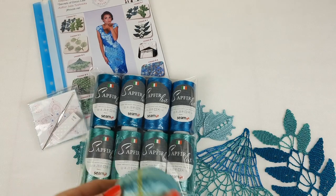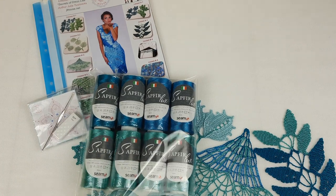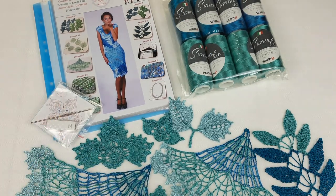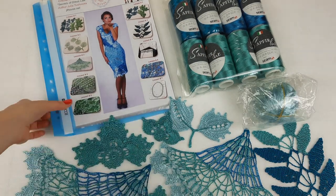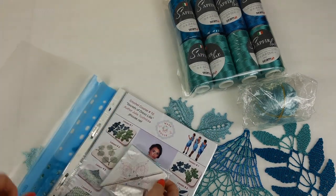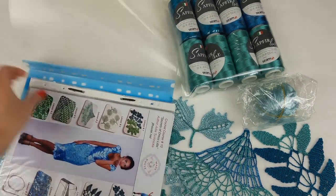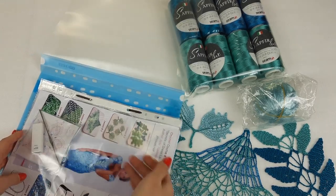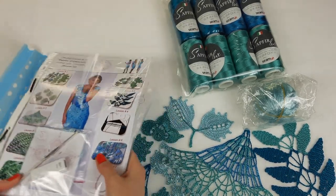This viscose goes together with the Saphir Luxe thread. Now let's talk about our beautiful elements — we will place them inside this magazine. We can place the USB flash drive and crochet hook to the first page, so it's clear to see what we have here.